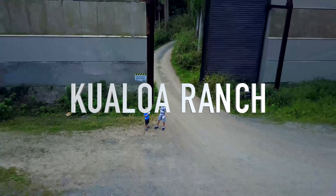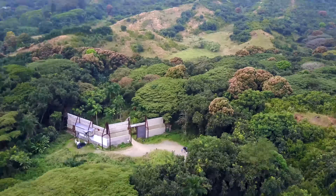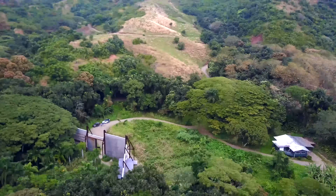So we came to one of the most dangerous places on Earth. That's right, we are at Kualoa Nature Preserve in Hawaii, on Oahu. This is a working ranch and nature preserve, but it's also a place where tourists love to come.